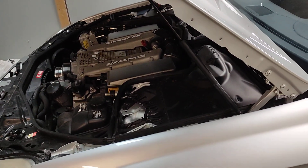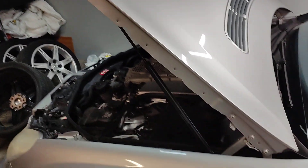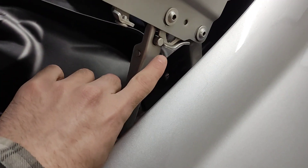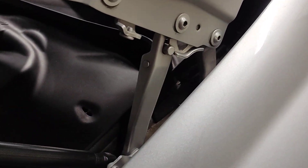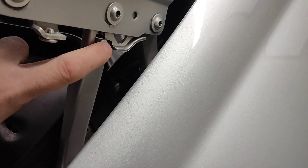Hey guys, so this is how to put the hood in a service position on a CLS class. You can see right now it's just in the regular position. We're going to go over to the side of the hood where the hood latches, and we're going to have to operate it off of this little tab here.